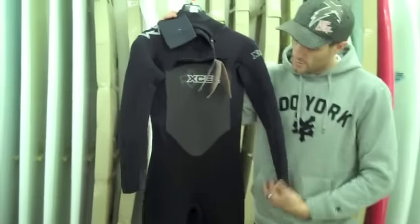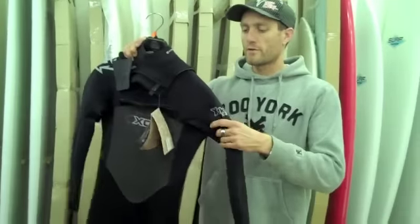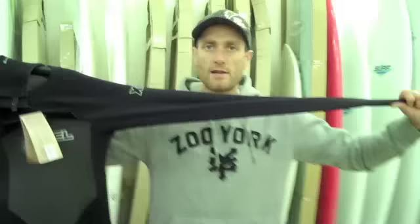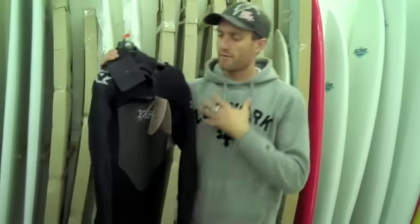Talking you through some of the features — in terms of the thickness, it's 3-2: 3mm of neoprene on the core of the body and then 2mm of neoprene on the upper body around the shoulders where you need a bit more flexibility. From this area upwards, you can actually see by the two tones of neoprene there, the upper body is the ultra stretch neoprene which XL offer. Really really soft to the touch and really really flexible, as demonstrated by pulling on the shoulder.